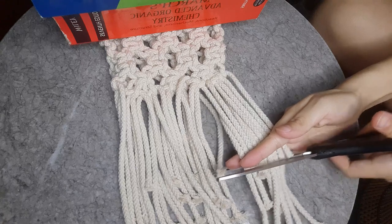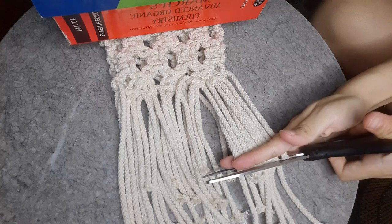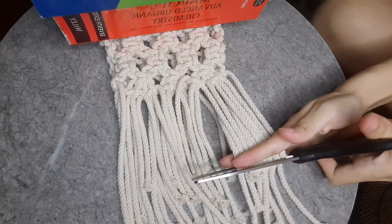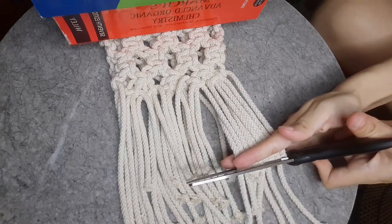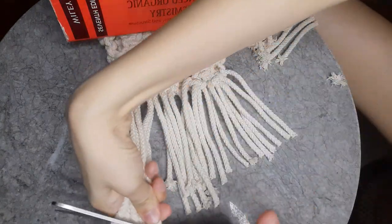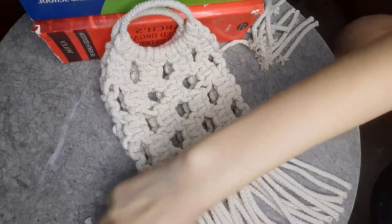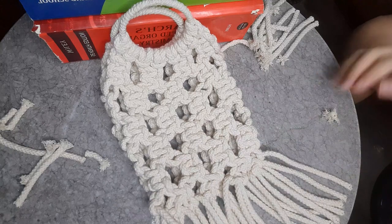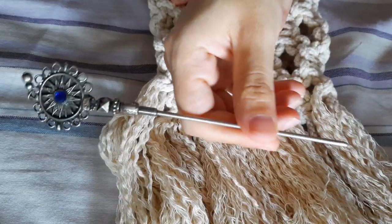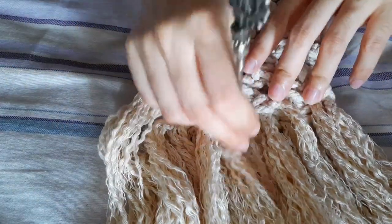Now your bag is done, just some final touches to be made. Here I'm taking my scissors and cutting the ends of the cord to equal length. If you're okay with this look, you can just leave the bag. But I wanted to do something extra, so I started unraveling the cord pieces.